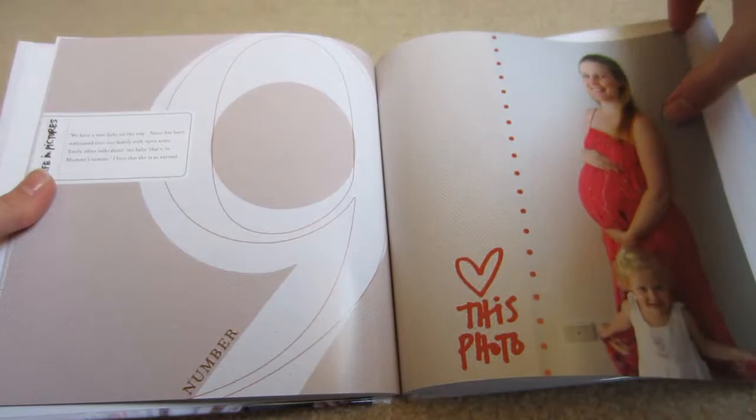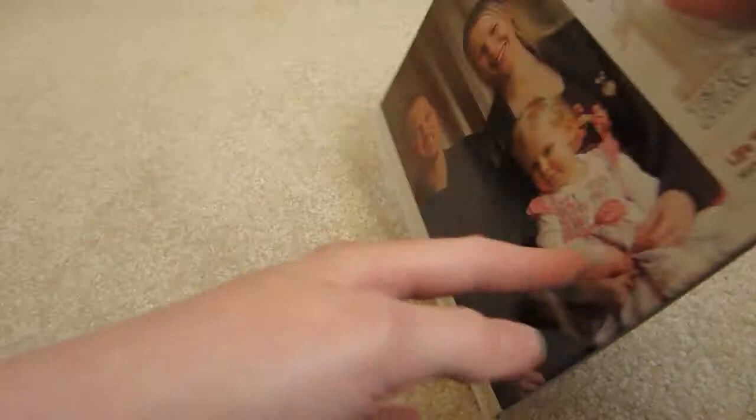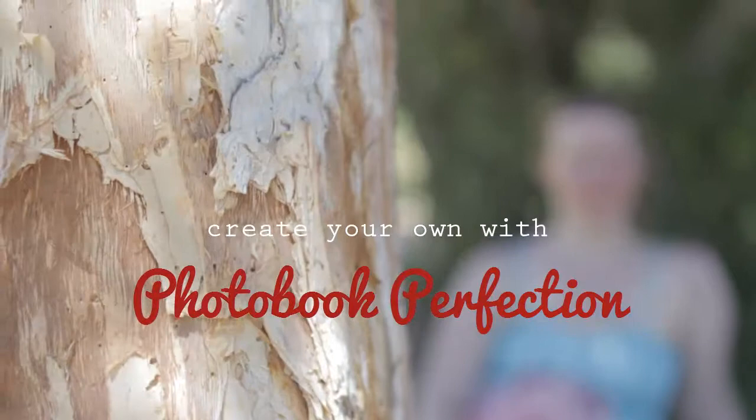So there's my top 10 photo book from Shutterfly. If you'd love to learn how to create a photo book just like this, head over to DigitalScrapbookingHQ.com. I hope you enjoyed looking through my photo book.